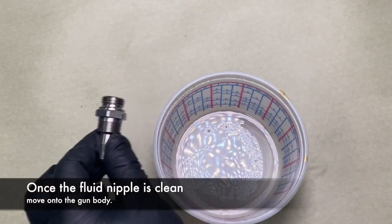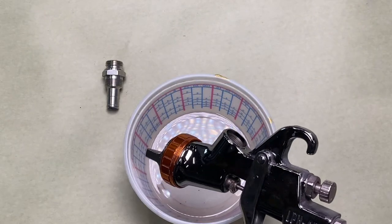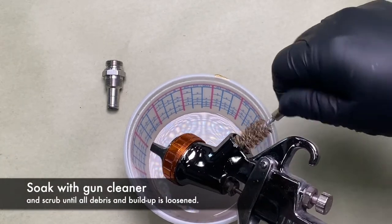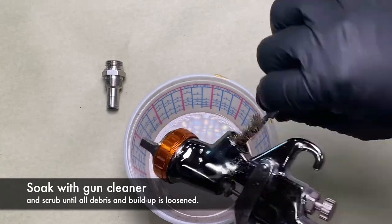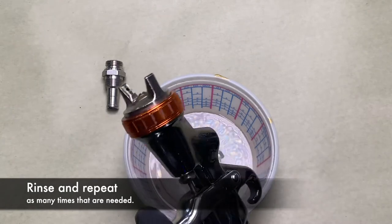Once your fluid nipple is completely clean, it's time to move on to the gun body. Soak with gun cleaner and scrub the inside until all debris and buildup is loosened. Rinse and repeat as many times as needed.